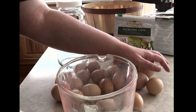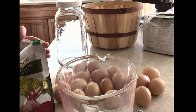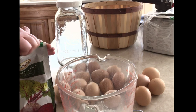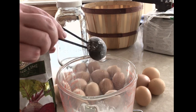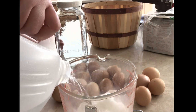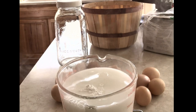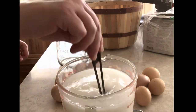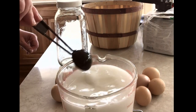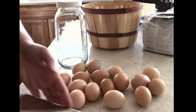Gather up your eggs. Take your pickling lime and measure it into the measuring cup. If you don't have a scale it is about three tablespoons of pickling lime — that should be fine. Otherwise it is one ounce. Then pour your fresh filtered water on top. It is a quart of water per one ounce of lime. Give it a good stir. This will settle out after a few minutes, so just give it a good stir before you pour it on your eggs.